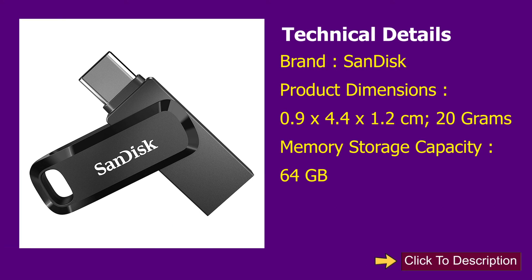Technical details. Brand: SanDisk. Product dimensions: 0.9 x 4.4 x 1.2 cm, 20 grams. Memory storage capacity: 64 GB.